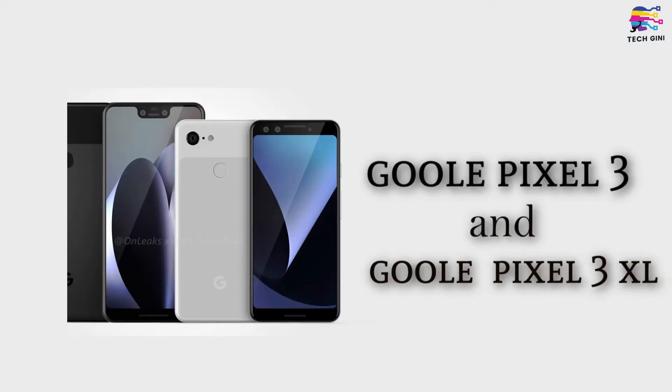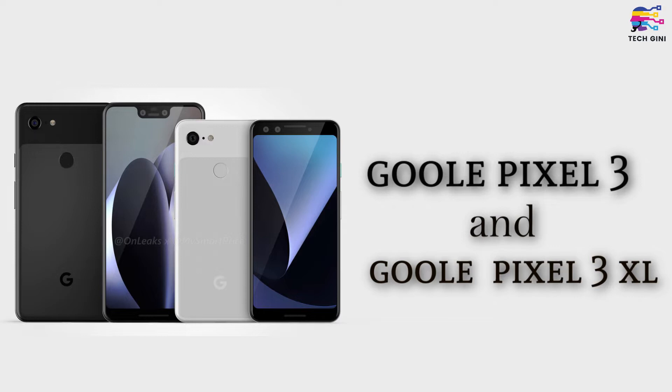Hello friends, welcome to my channel Tech Cheney. So let's talk about Google's most anticipated smartphones, which are Google Pixel 3 and Google Pixel 3 XL.